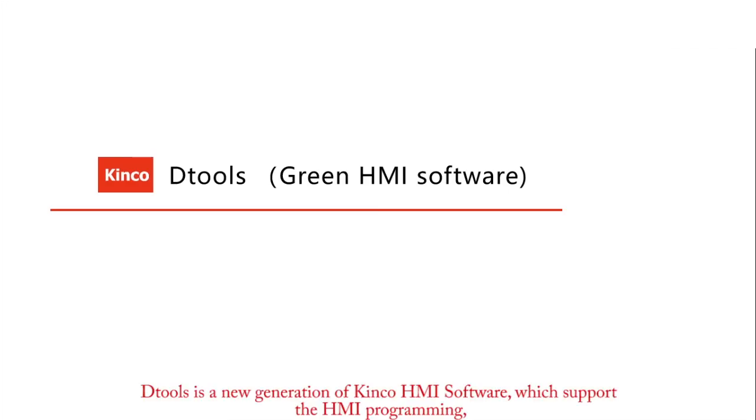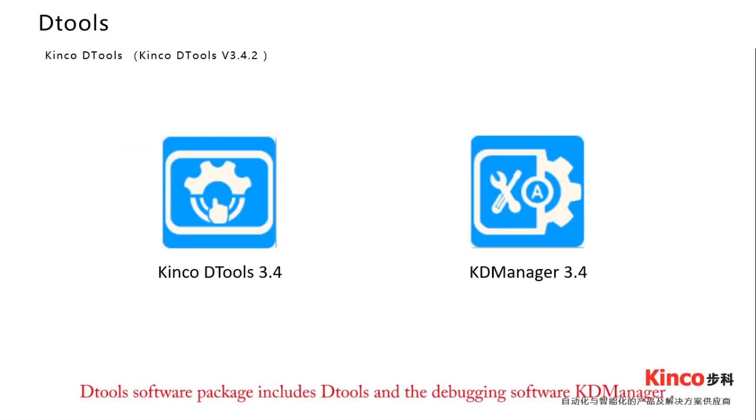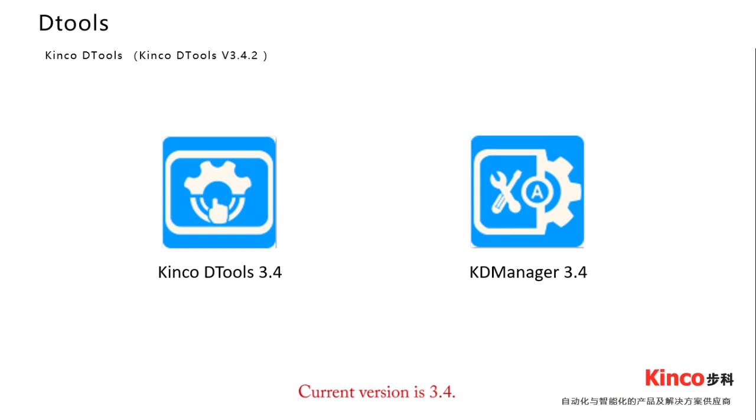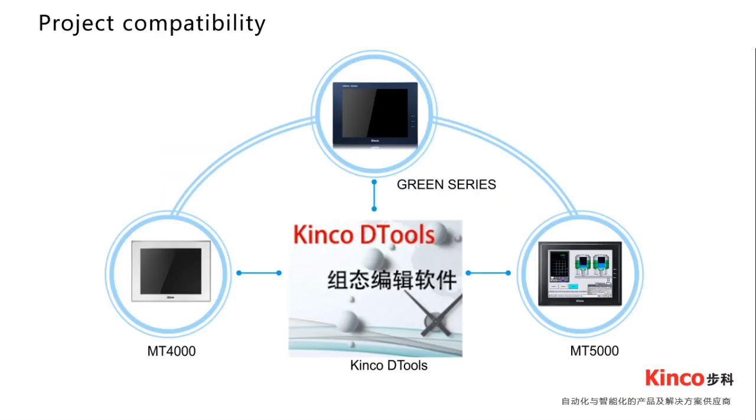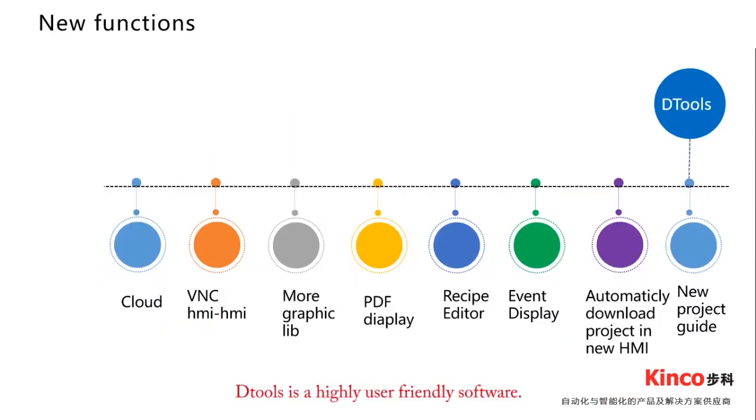The Tools is a new generation Kinko software which supports HMI programming, communication configuration, upload, download, and debugging of the Green Series HMI. The Tools software package includes The Tools and a debugging software called KD Manager. The current version is 3.4. The Tools is a highly compatible software, compatible with HMI programs from the MT4000 series and MT5000 series.